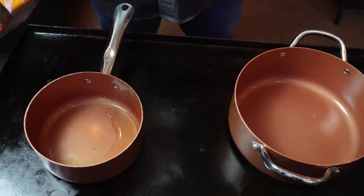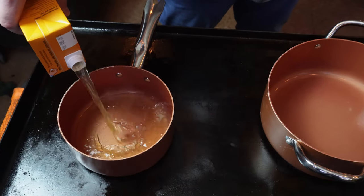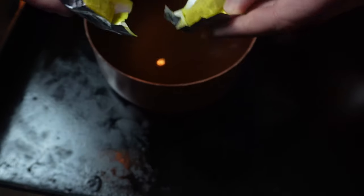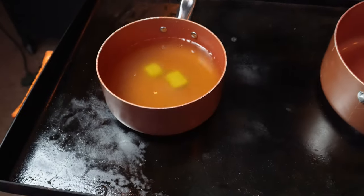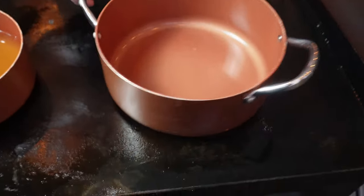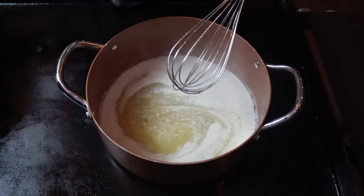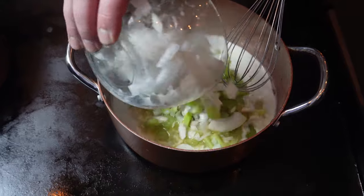With our cooktop on medium heat, we got the chicken broth — four to five cups. For added flavor, we got that chicken bouillon. While we let this heat up, we're going to go over to our bigger pot, also on medium, and throw in two sticks of butter. Once that butter gets melted down, we're going to add our onions and celery.